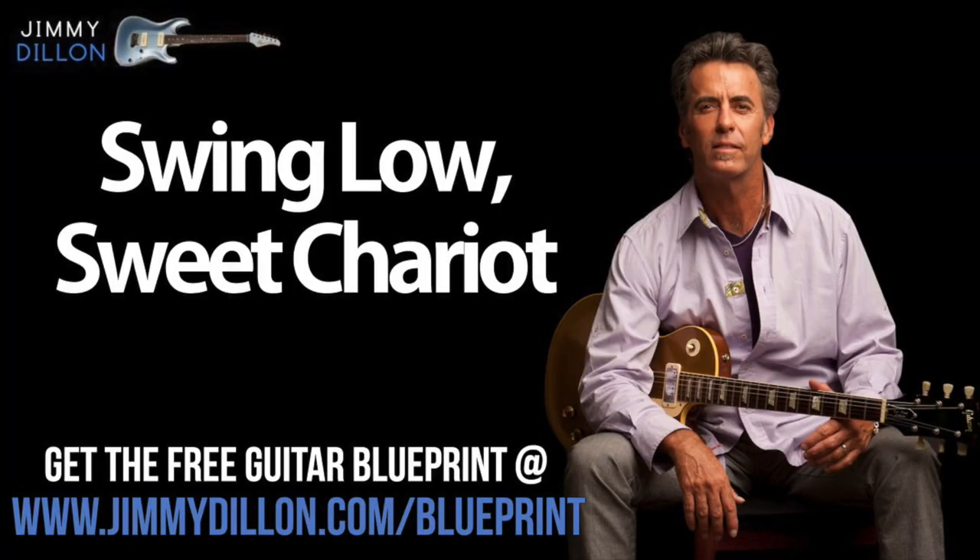To better learn this song, get the free guitar blueprint with all the chords, tabs, lyrics, and more at jimmydillon.com slash blueprint. It's totally free, and it'll help you learn this song a whole lot easier. Plus, there's a few surprise gifts for you inside of the blueprint.